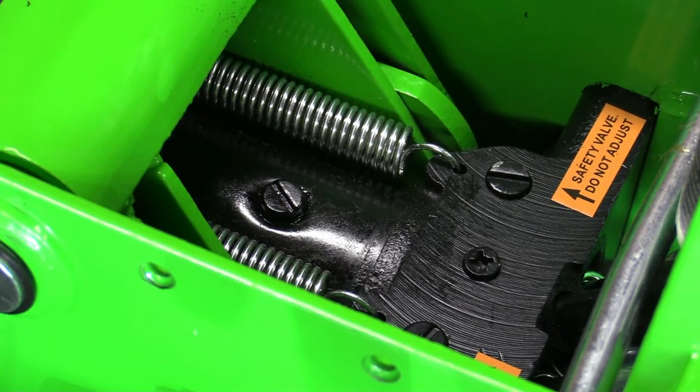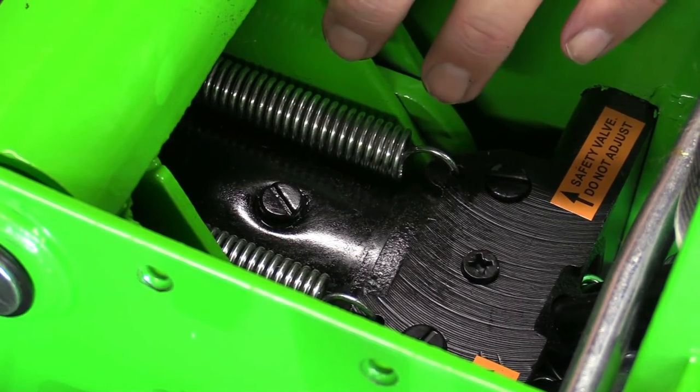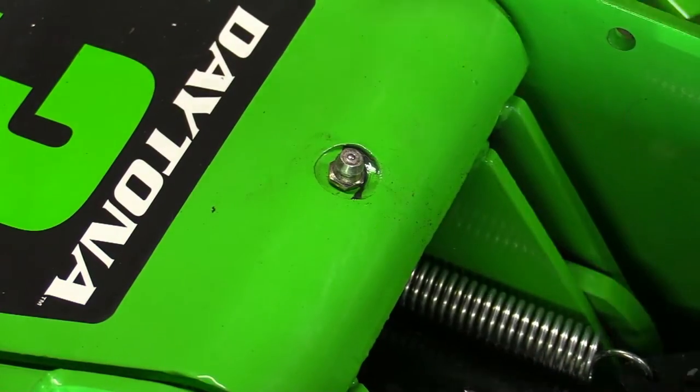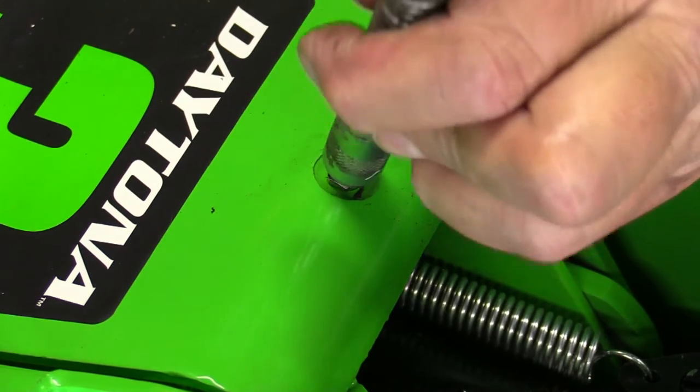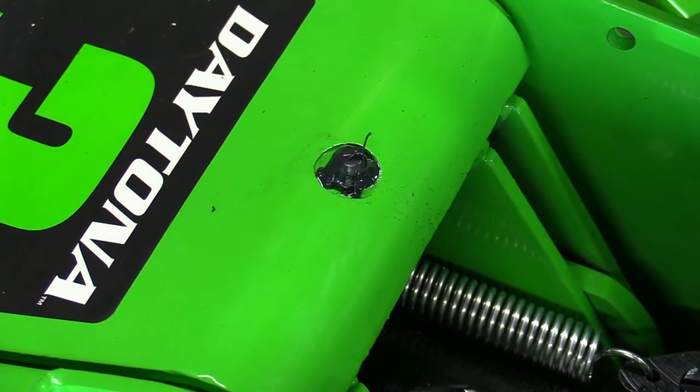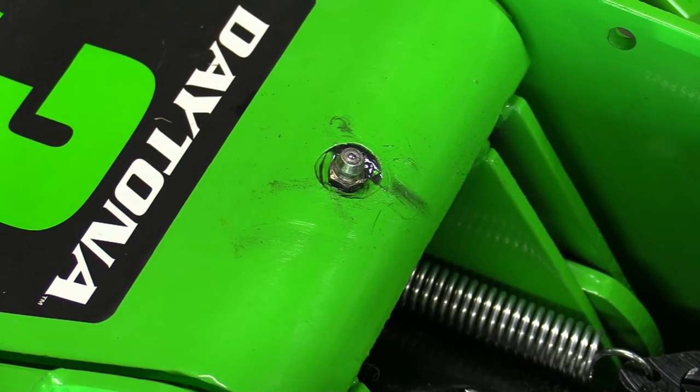I didn't trust that it had enough oil, and sure enough it did not. Next, I want to look at the grease fitting — there's only one on this jack. I'll go ahead and give it a couple of pumps. It may have had enough grease, but just as a precaution. After that, I'll replace the plate. The instructions say to put it under load — slide it under something heavy, turn it clockwise, and jack it up. I'm not going to do that on video, but that's the next step.